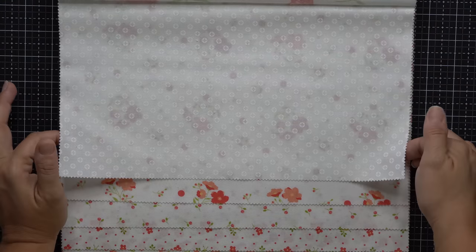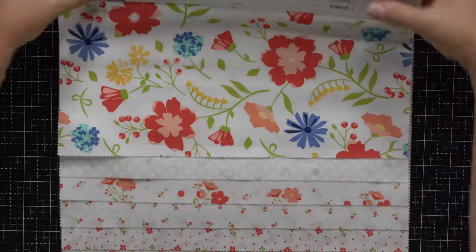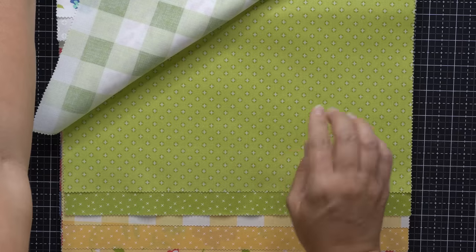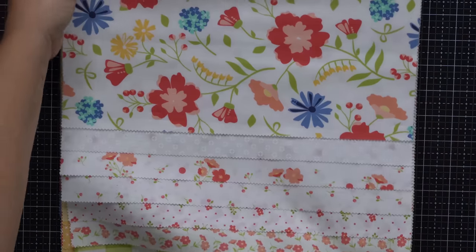Next up is the white-on-white for this collection. This print is called Pomegranate Polka, and it is the same print as this one right here on the green — it's a little polka dot print with a little plus sign in the center. One question I do get asked is if my white-on-whites will match from collection to collection, and the answer is yes. The white-on-whites are the same shade from previous collections through Sunwashed, and they match Moda Bella Solid in the color off-white, number 200.